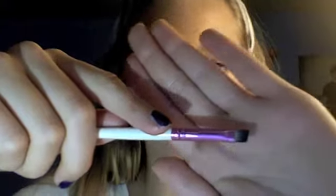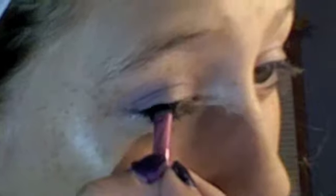Now I'm taking this Avon palette and I'm going to be taking this — it's actually a purple color — and applying it to my eyelids. Now I'm taking this darker purple and applying it in my crease. Next, I'm going to be taking the eyeshadow notebook and an angled brush in this black color and applying it as close to my waterline as possible.